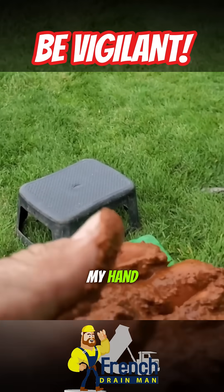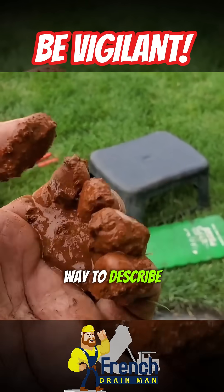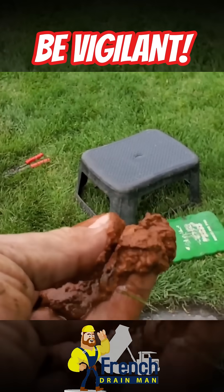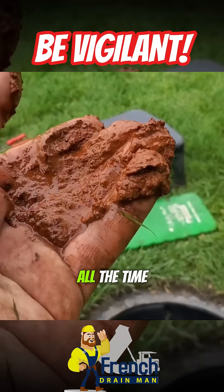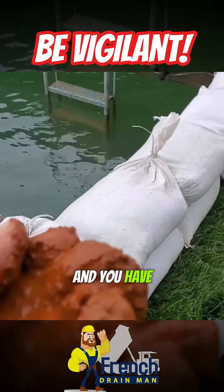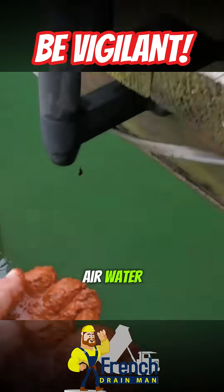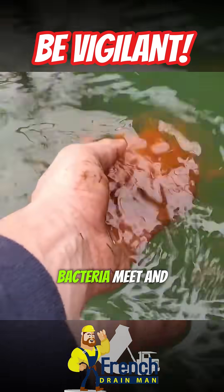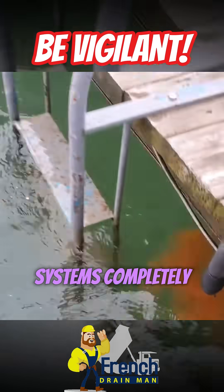Here's some iron ochre in my hand. You can see how it's just this orange — the best way to describe it is like a jelly. If you have water laying in your French drain all the time, and you have iron in the dirt, iron bacteria, air, water, iron, and iron bacteria meet and create this jelly, and it plugs systems completely.